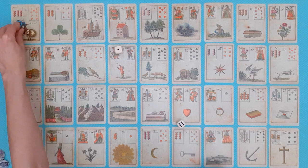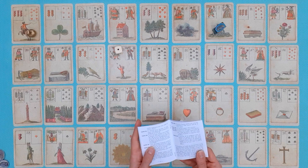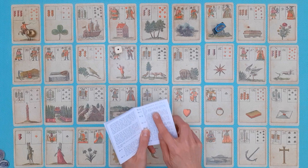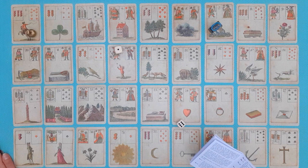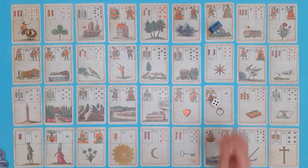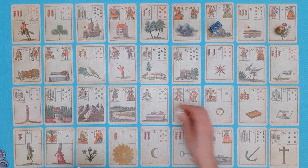Tarot starts, throwing a seven, and moves forward — one, two, three, four, five, six, seven — landing on the Snake. The Snake has an instruction: 'To stay safe from the bite of this dangerous snake, three marks have to be paid,' so the Tarot player pitches three into the pot. Pomegranate throws nine and moves to the Flowers — there is no instruction for the Flowers.